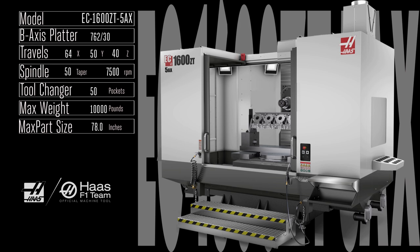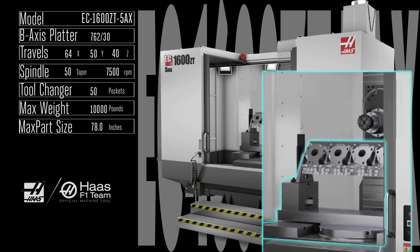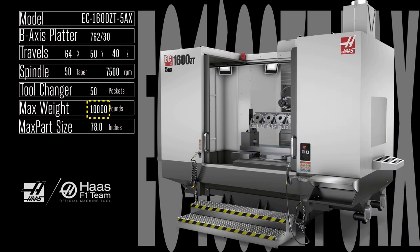Take all the versatility and production capability of the EC 1600 ZT, embed a 762 millimeter rotary into the table, then bolt on our popular HRT 310 rotary table and frame support, and you get tons of high-torque, rigid 3+2 and full 5-axis machining capability inside the truly cavernous workspace of the EC 1600 ZT 5AX.